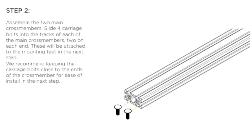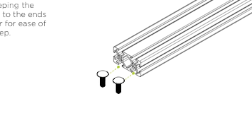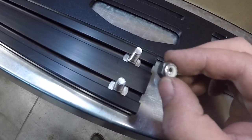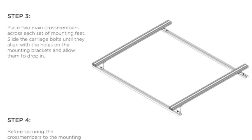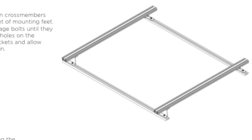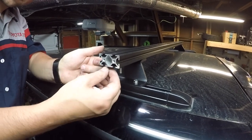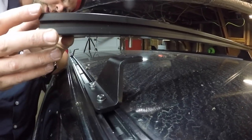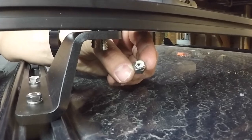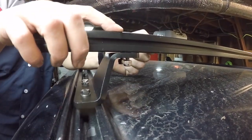For step two we're going to assemble the two main cross members. We're going to slide four carriage bolts into the tracks of each of the main cross members, two on each end. These will be attached to the mounting feet in the next step and secured onto the mounting feet with lock nuts. Next we want to place the two main cross members across each set of mounting feet, slide the carriage bolts until they align with the holes on the mounting brackets and allow them to drop in. At the bottom we're going to put a nylon lock nut. We're not going to tighten these down all the way — we still need some room for adjustment.